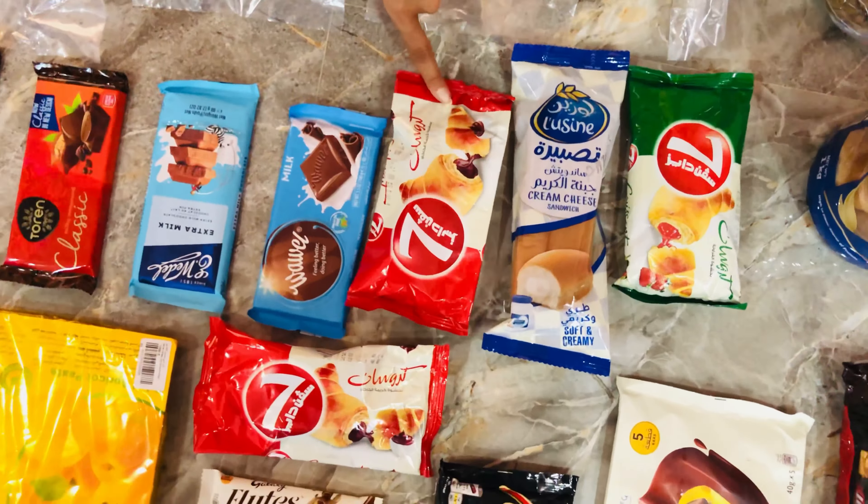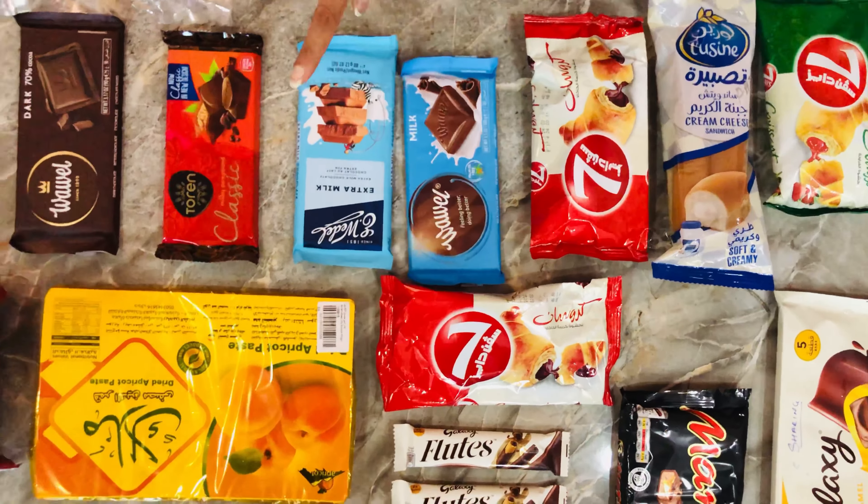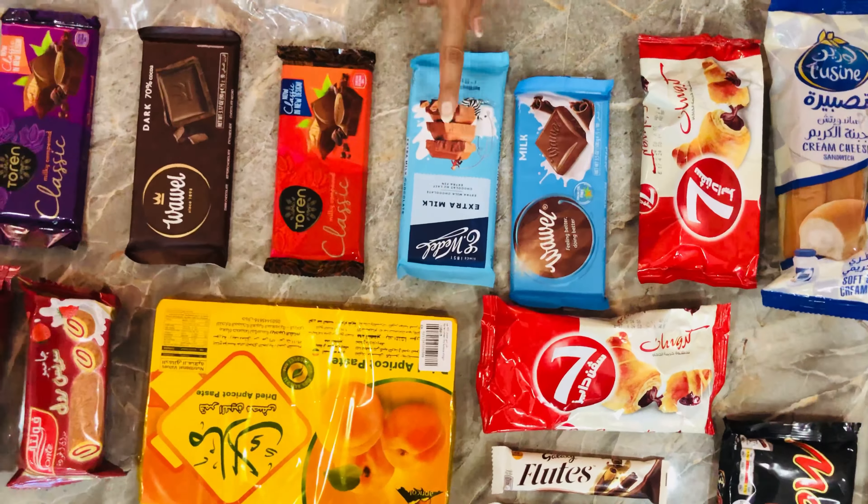Now we have milk chocolate — this is a wafer. Again we have extra milk chocolate. We have a little bit of milk chocolate.